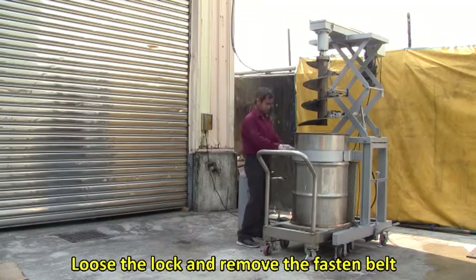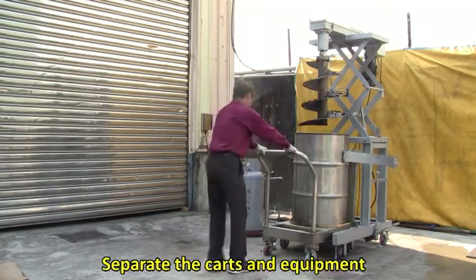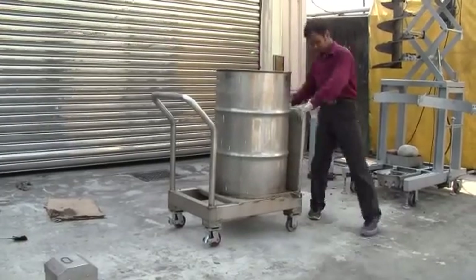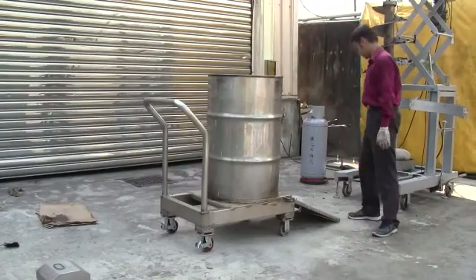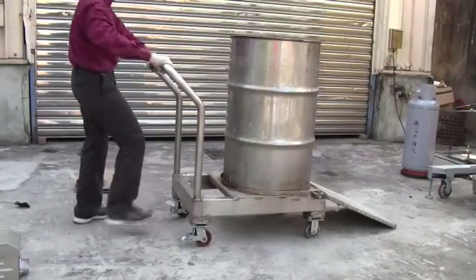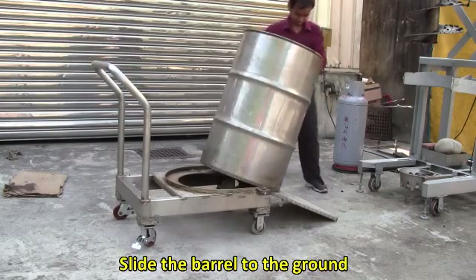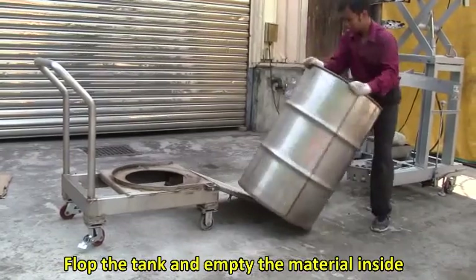Loosen the lock and remove the fastening belt. Separate the cart and equipment, then push the cart to the place where you want to use the fertilizer. Put down the sliding plate and lock the brakes. Slide the barrel to the ground, flop the tank, and empty the material inside.